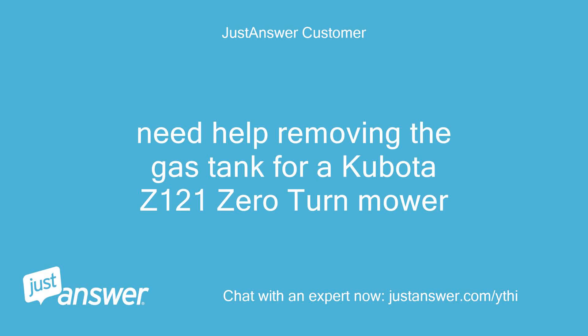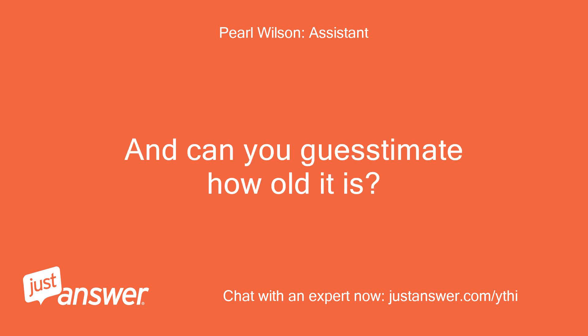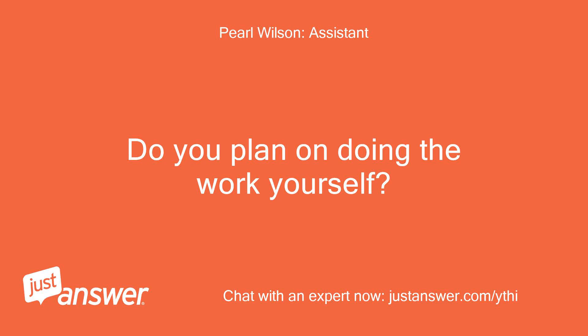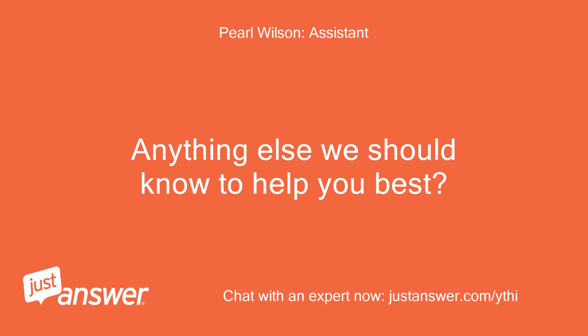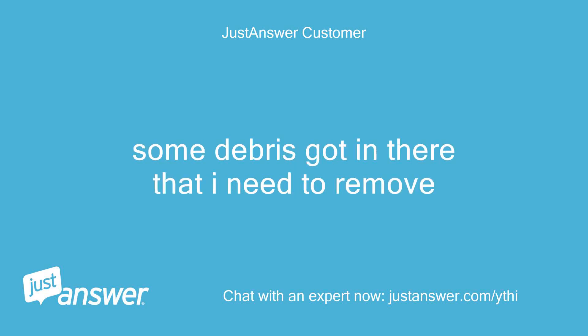Need help removing the gas tank for a Kubota Z-121 zero-turn mower. It's a 2014 Kubota Z-121 SKH. Planning on doing the work yourself — just trying to clean out the gas tank. Some debris got in there that needs to be removed.